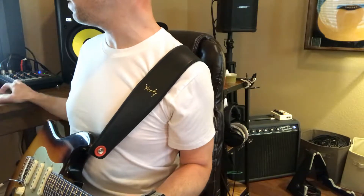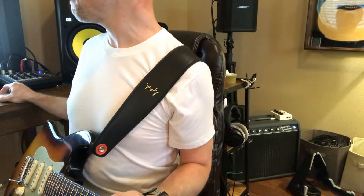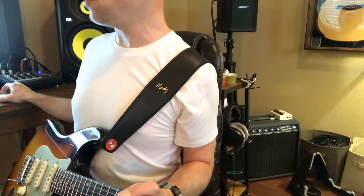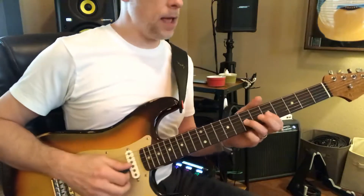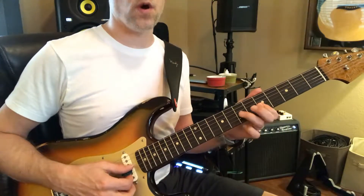So when you go into the solo — there we go. Now this is what these are; it's sort of a chord here.